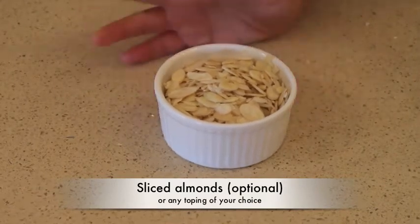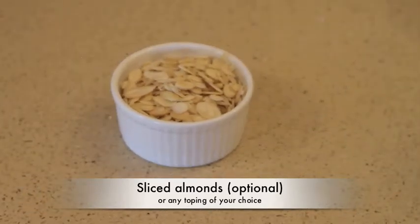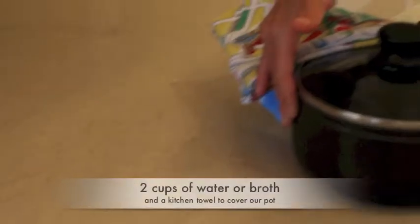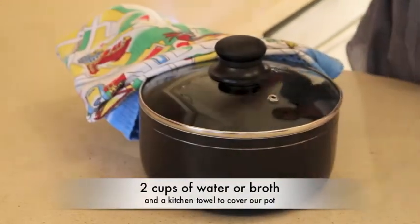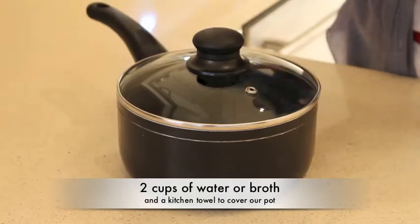You could top it off with whatever you'd like, but here we have one cup of almonds. In here we have two cups of water, but you could use two cups of any kind of broth. And we have a kitchen towel.